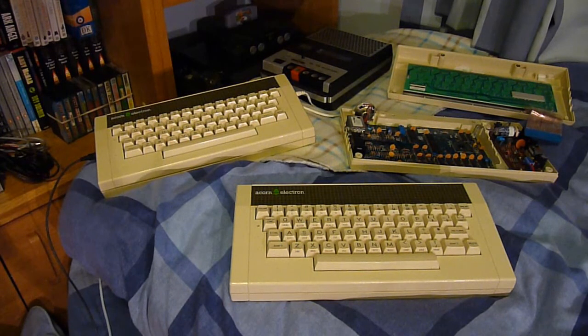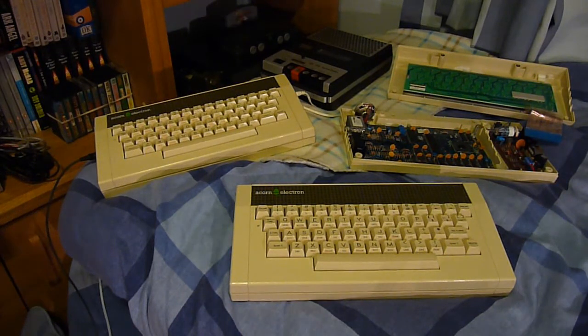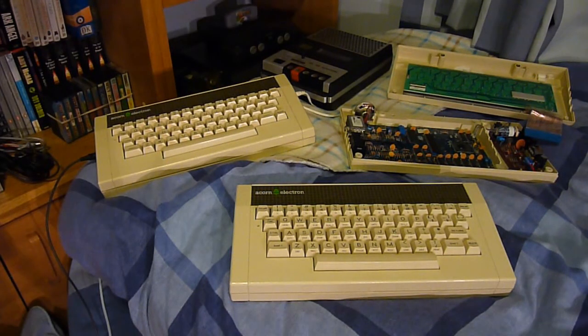It has a custom ULA by Ferranti. Its graphics modes for text were 20×32, 40×25, 40×32, 80×25, and 80×32. It could also do graphic modes of 160×256 in 4 or 16 colours, 320×256 in 2 or 4 colours, and 640×256 which would be monochrome at 2 colours.